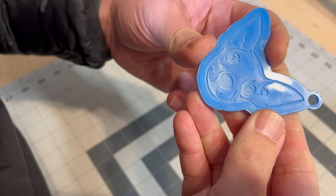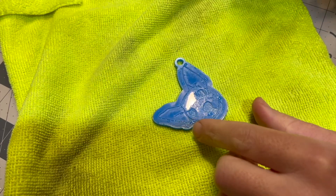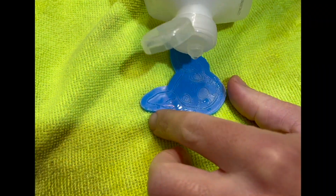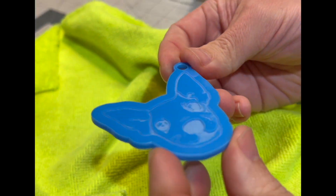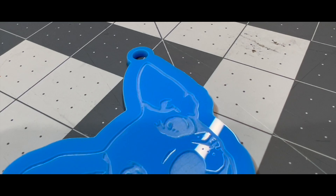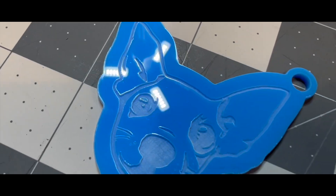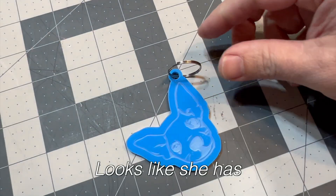We're going to go ahead and rinse this under some water. I like to rinse it off before putting on some isopropyl alcohol, just to get off the little remnant stuff. Looks like she has an ear pierced.